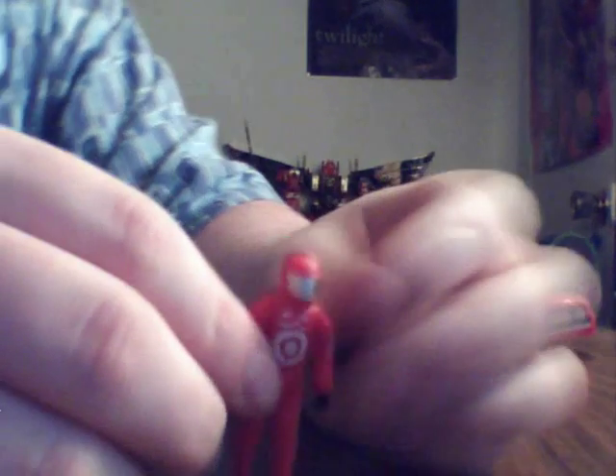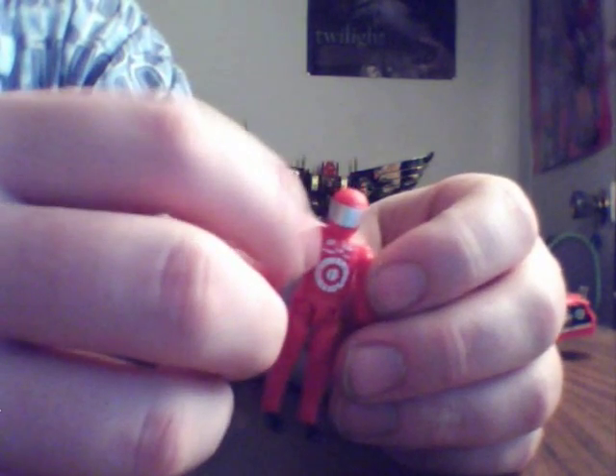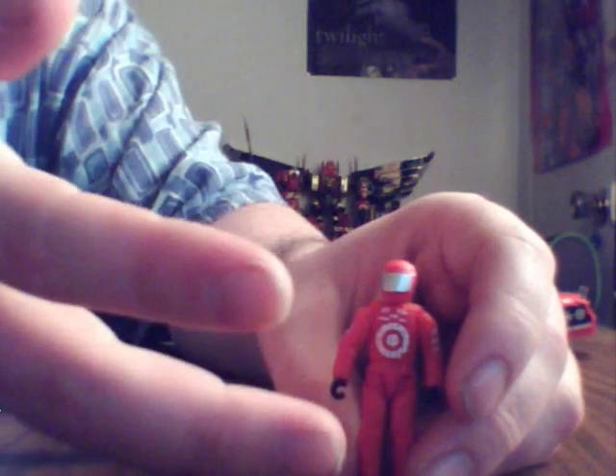Detour a la même articulation que Recon. La tête gauche à droite, les mains qui tournent, pas d'articulation à la taille. Avec le logo Target. Ce qui est assez étrange, c'est que le personnage de Detour a le logo Target autant dans la version exclusive que la version internationale.